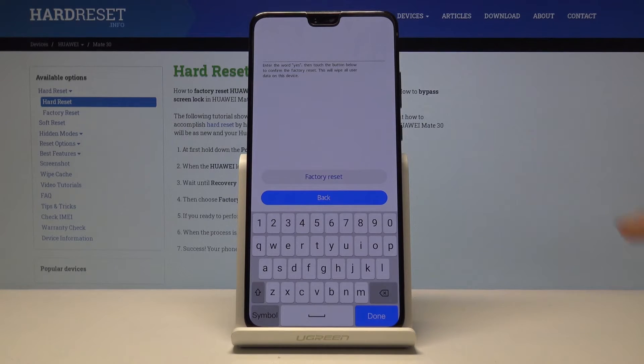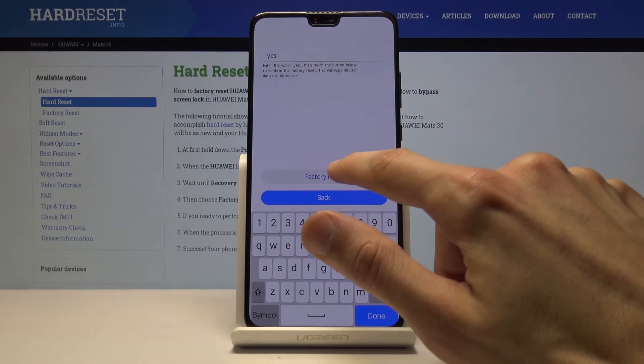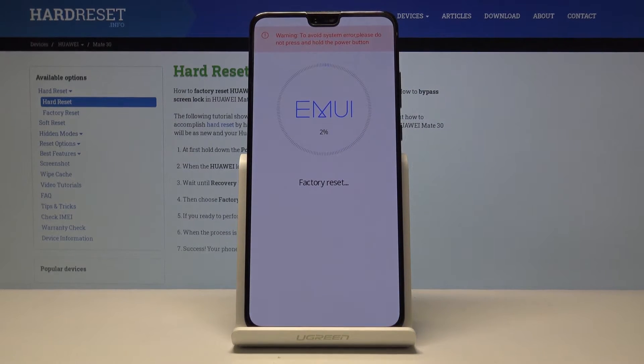You have to confirm it by typing in 'yes' — like so — and it begins the factory reset process.